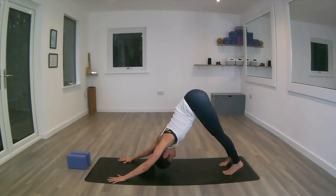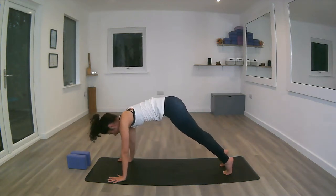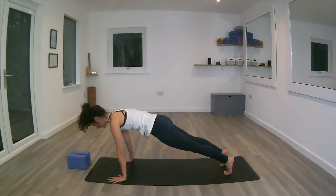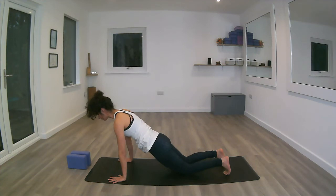Next inhale, bracing the core, we're moving the chest forward into a plank pose, realigning the wrists, elbows and shoulders into a nice straight line. If we need to, we can put the knees down, making sure we're keeping a nice straight line from the shoulders to the point touching the mat.